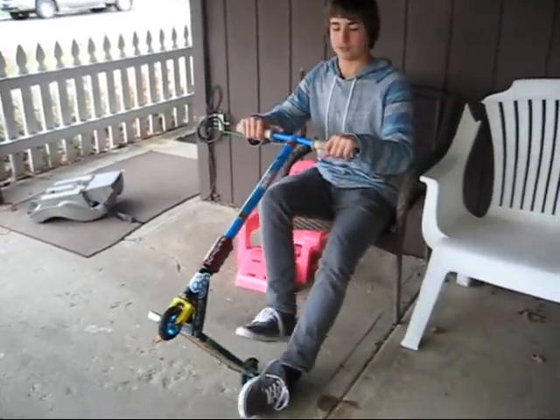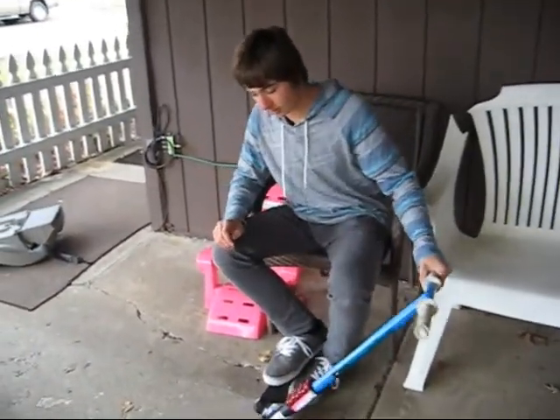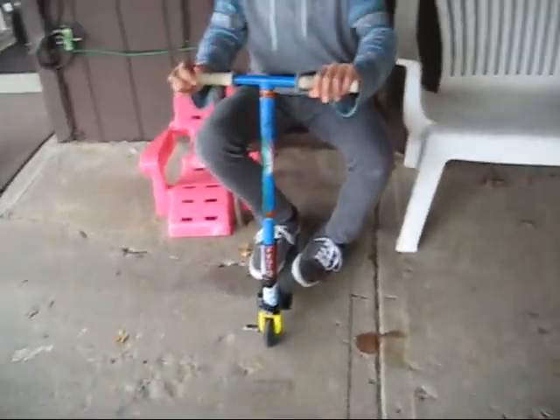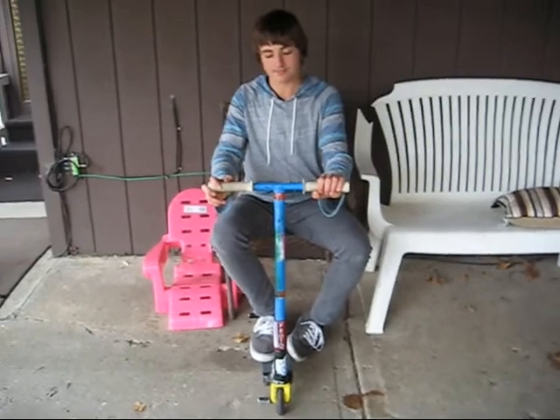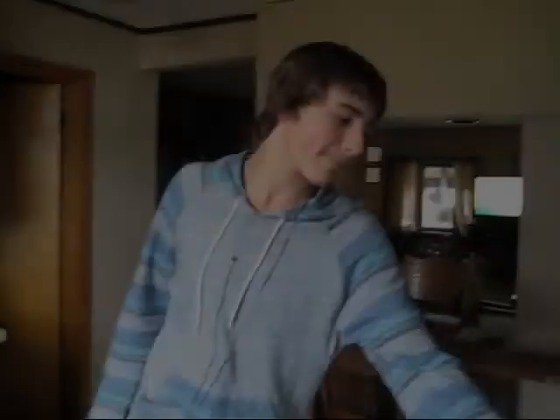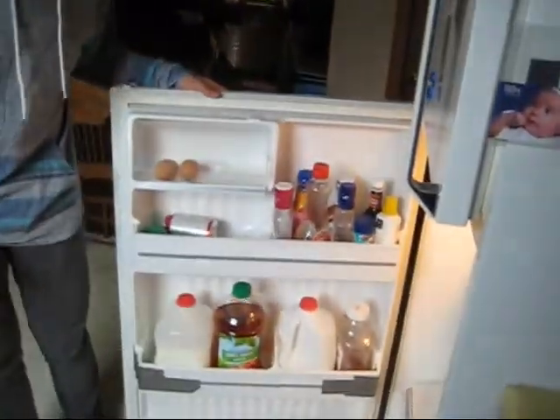They're meant for riders of all skills, and overall, they're just a really good product. I like these wheels a lot. I've been riding these for a while, so I suggest you go get some. They're very durable. They don't de-hub at all.